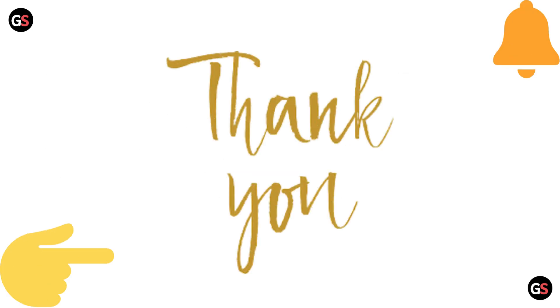Thanks for watching! If you like the video, please hit the like button. If you want to see more videos, hit the subscribe button.